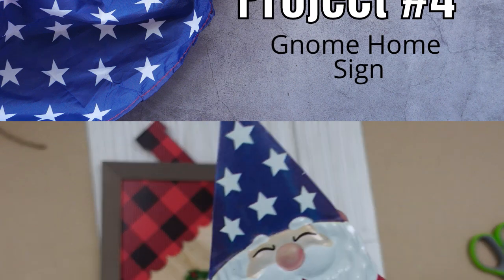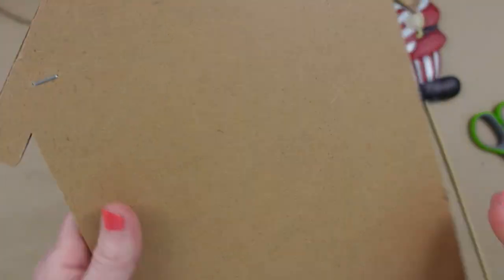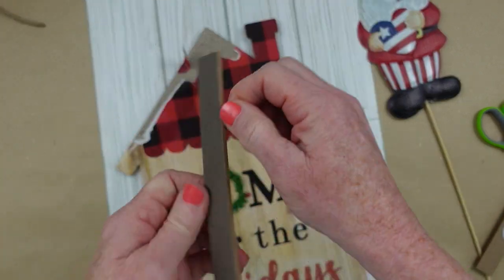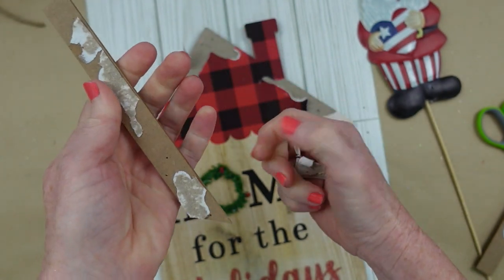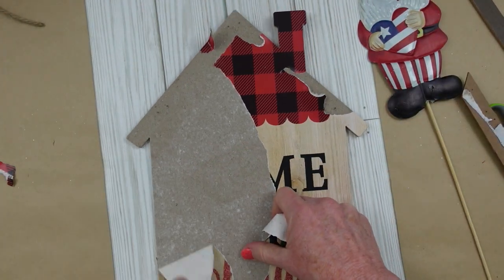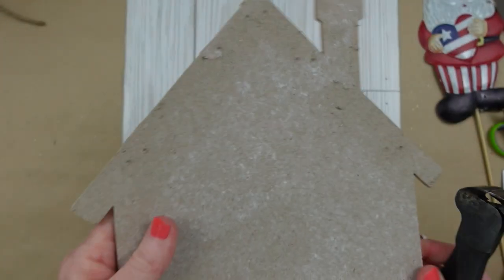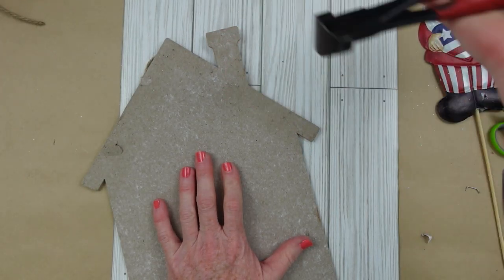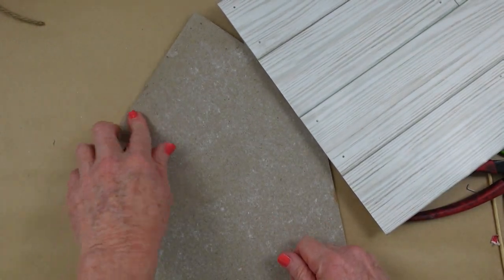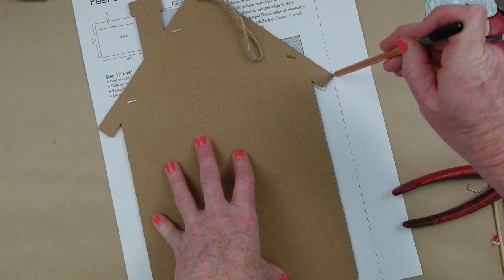Project number four is going to be a gnome home sign, using a yard stake from Dollar Tree, a sign from Dollar Tree, and a piece of wallpaper from Dollar Tree. I'm going to start by taking this house apart, carefully removing the little roof pieces because we're going to use them again. Take as much stuff off the back as you can so it will lay flat. Be careful — there could be little staples or nails in here. My paper is peeling off nicely. Cut those nails off flat — you do not want to poke yourself when rubbing this paper down.